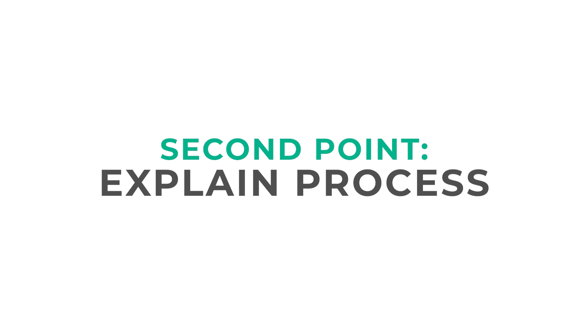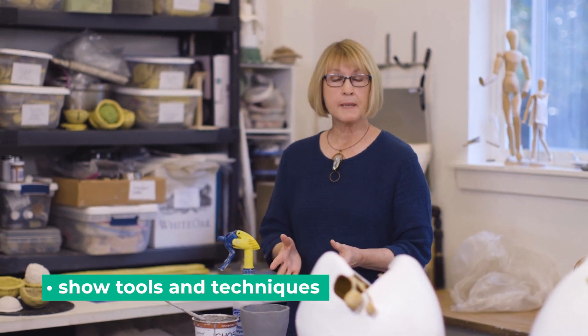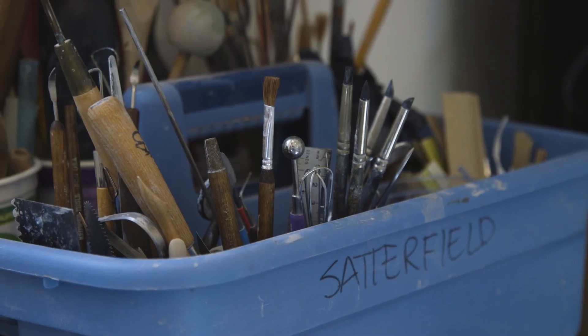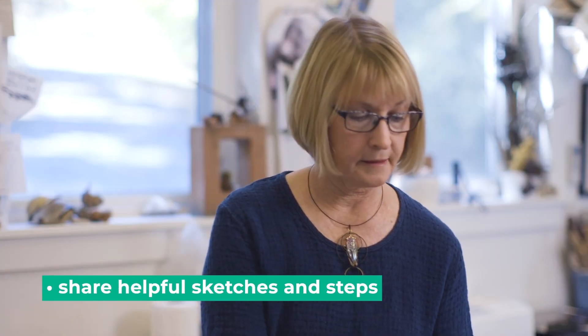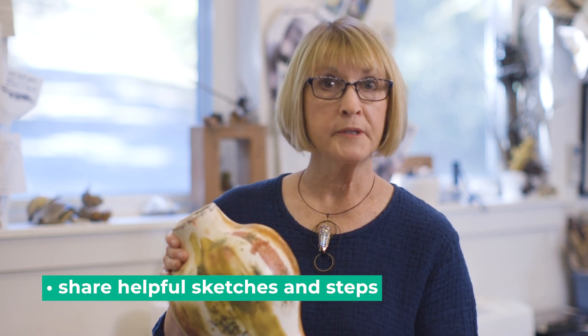The next step in the tour is to explain the process. You're going to show them the way you work, so you want to have some tools and maybe some equipment for them to look at so they can see the process. And if it's quick and easy, feel free to do a demo. This is also a time when you want to share some sketches and tests, so your viewer can see how your work was informed by your research.